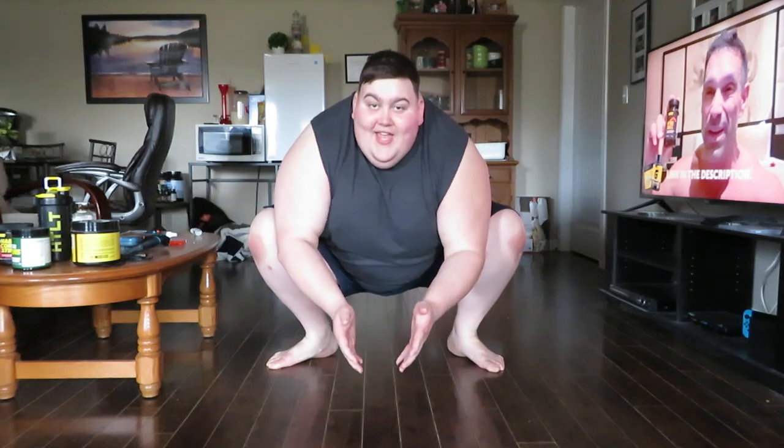What's up bean crew! Someone on my Instagram today asked me if I could show my stretching routine, and I thought that would be a really fun and creative idea. So the first thing I start out with is always this.